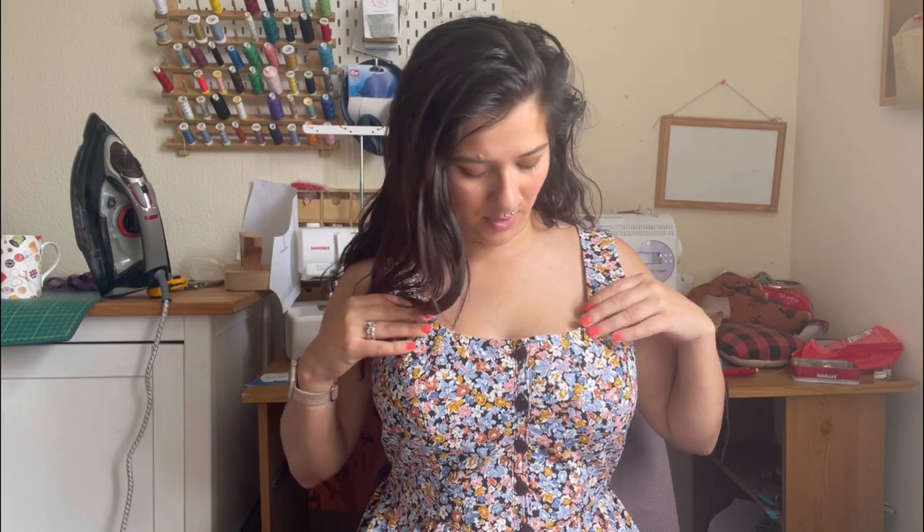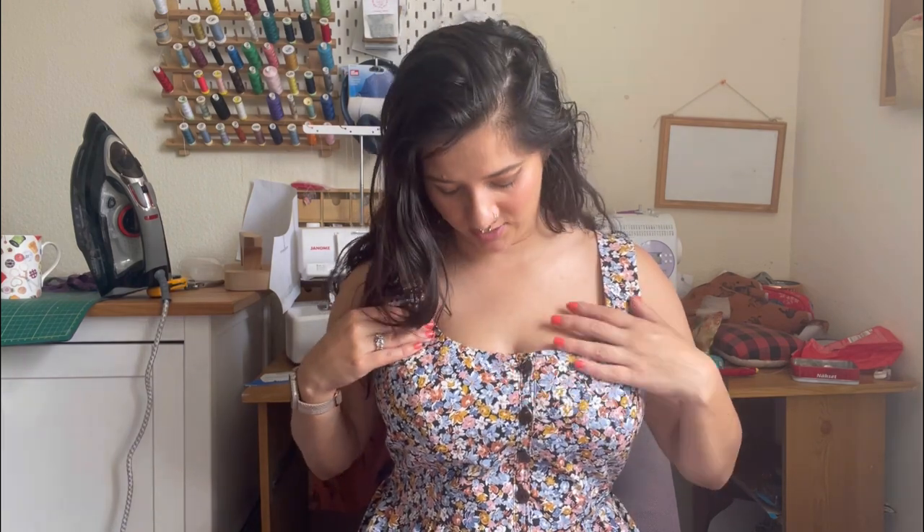Sometimes when wearing it my bra just peeks out, so I'd take maybe a quarter to half an inch off the strap for more coverage. The bodice fits perfectly and I'm glad I went with the bust size I chose. There's a slight gap, so I feel like I could take it in or add a dart, but I'm not that bothered — I quite like the ease of movement it gives me.